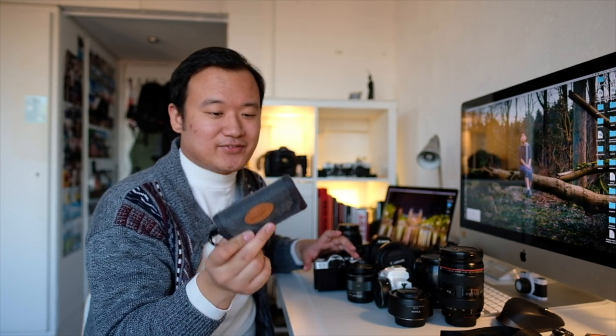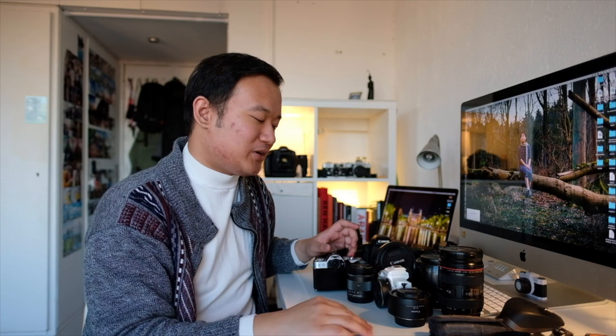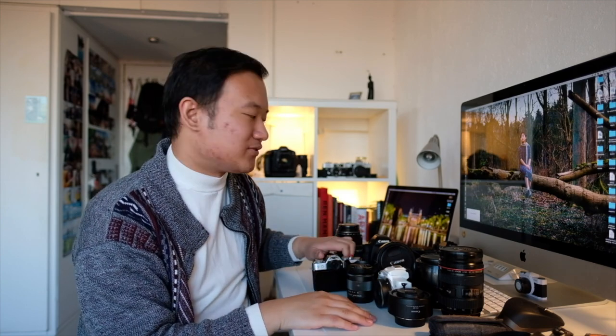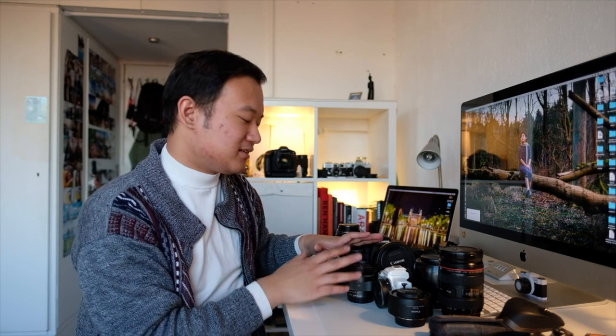This is my card wallet where I store all my SD and CF cards. I really should invest more in SD cards, though I love CF more because it's proven to be more reliable in my experience overall.